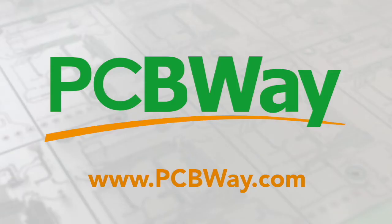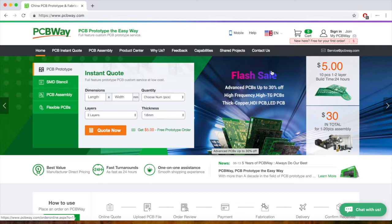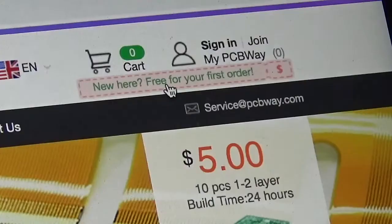Wi-Fi Sheep is proud to partner with PCBWay.com. New registered members get their first 10 PCBs free, plus a $5 welcome voucher. Visit PCBWay.com and click on the New Here tab, then enter some basic details to register. Visit PCBWay.com today.